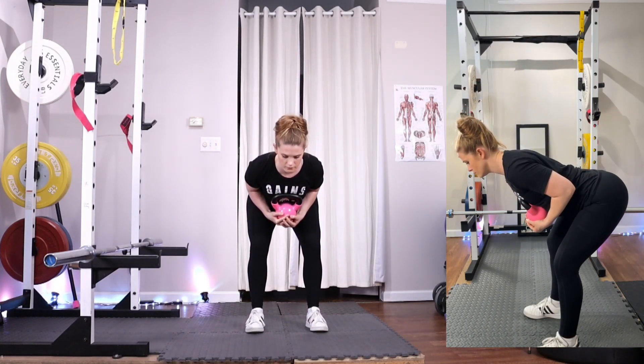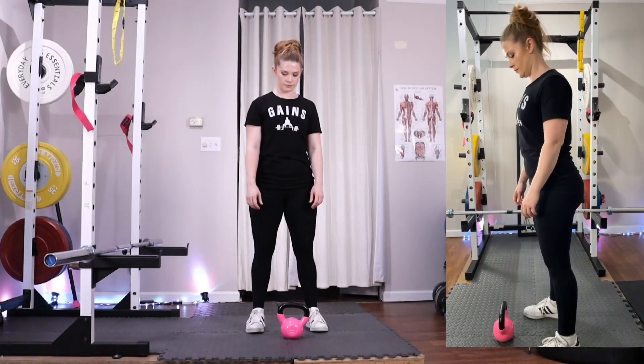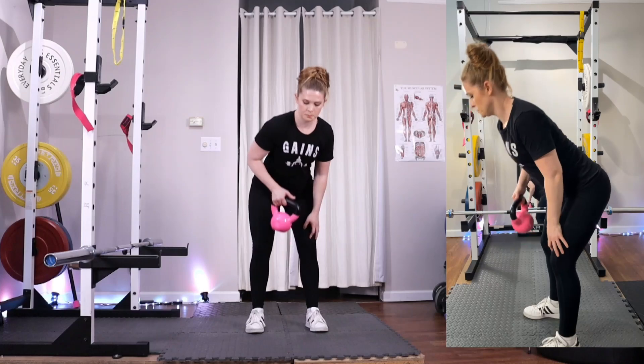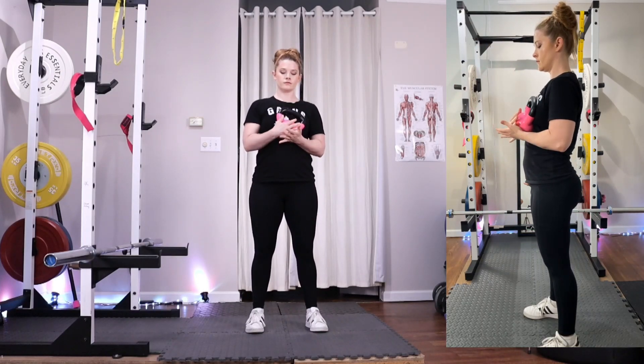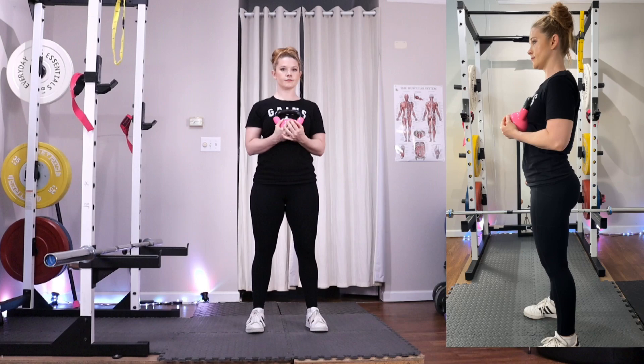You'll want to start with a lightweight kettlebell for this exercise. Begin standing with your feet under your hips and take your kettlebell up right in front of your sternum and hold the bottom of the bell with both hands. Make sure that you're standing tall with your chest pushed forward, your shoulders down away from your ears, and your feet right above your hips and below your shoulders.